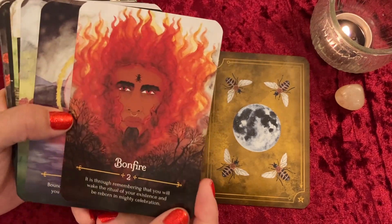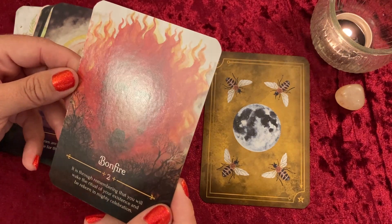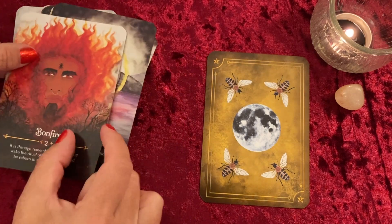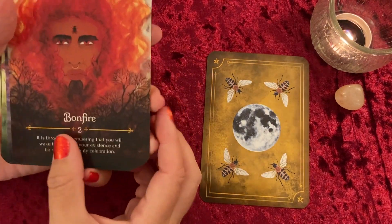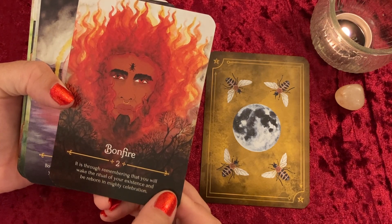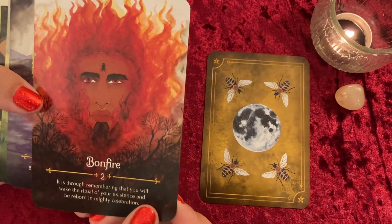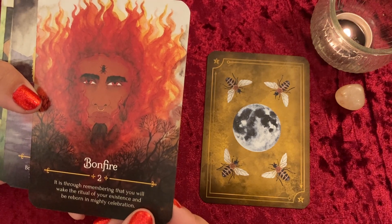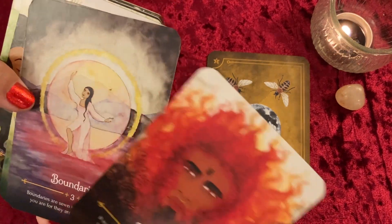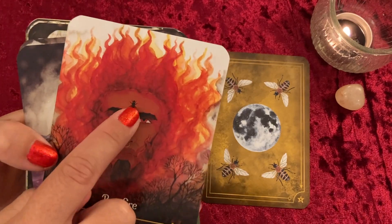Next we have Bonfire — these cards do glare under lights, so if you're doing a video reading pay attention to glare. The inscription reads: 'It is through remembering that you will wake the ritual of your existence and be reborn in mighty celebration.' He's coming out of the flames with a nose ring, and I'm guessing there's a bee on his forehead since bees are heavily featured throughout this deck.